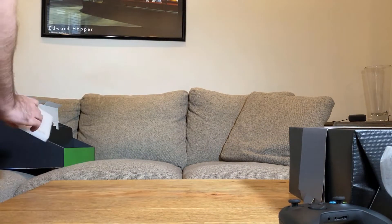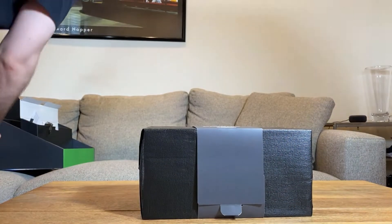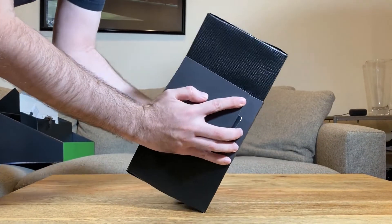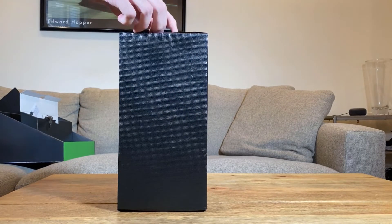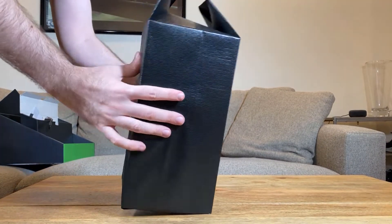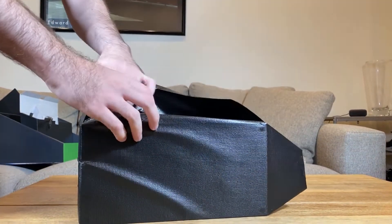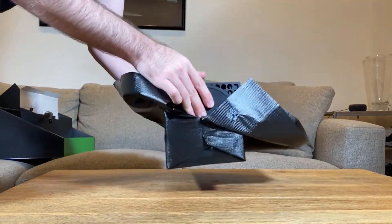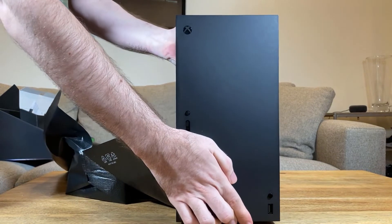Let us get to what you really came for, and that is the Xbox Series X. We're going to slide this off here — that's not going to be too hard. There's still a bunch of paper on this, so give me a second as I unwrap it like it is Christmas morning. Here we go — it's the Xbox Series X, and I have to say, on first impression, once I stand this up, it's not as big as I thought it was going to be. This will fit in my entertainment center just fine.